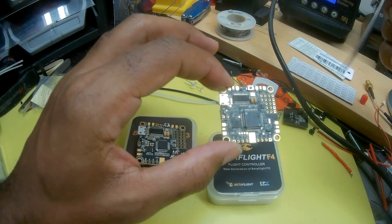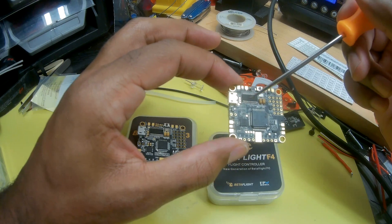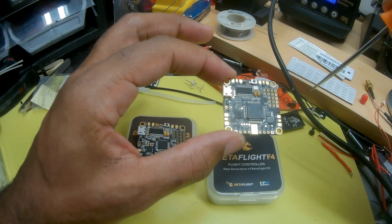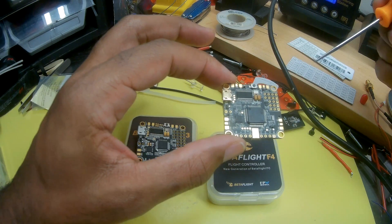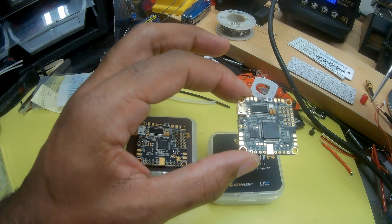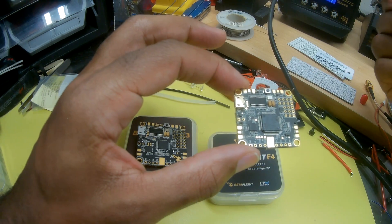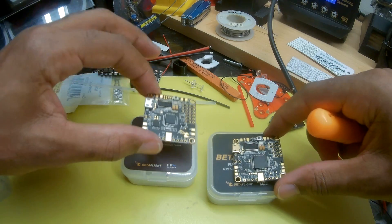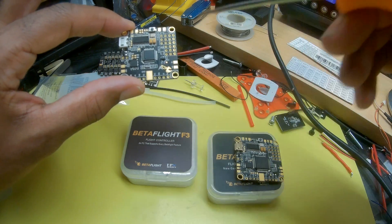One of the new key features for everyone using 32-bit ESCs is that the F4 board has telemetry pads at all of the points where you're soldering up your ESCs, so you can get telemetry from your ESC. That's a big deal for people using 32-bit ESCs who want to monitor voltage, temperature, and motor speed. This makes it a lot easier to wire up than on the F3, where you'd have to splice wires together and most likely go to RX3 for your UART.